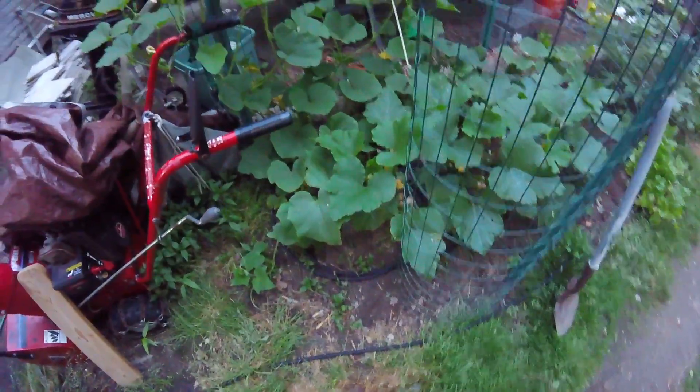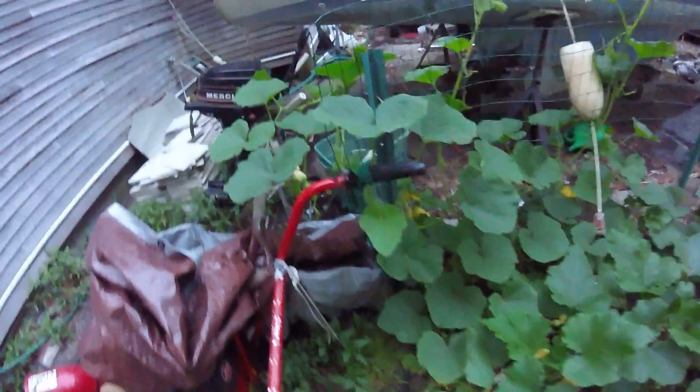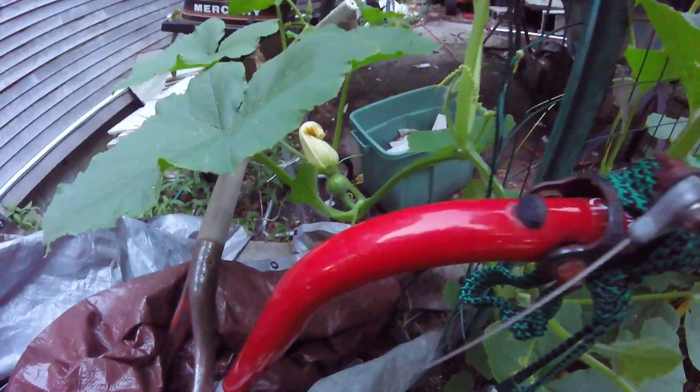Outdoor garden — there's some squash with little fruit starting. Got some net for them to run up. Did irrigation this year with soaker hoses; they're working out pretty well.